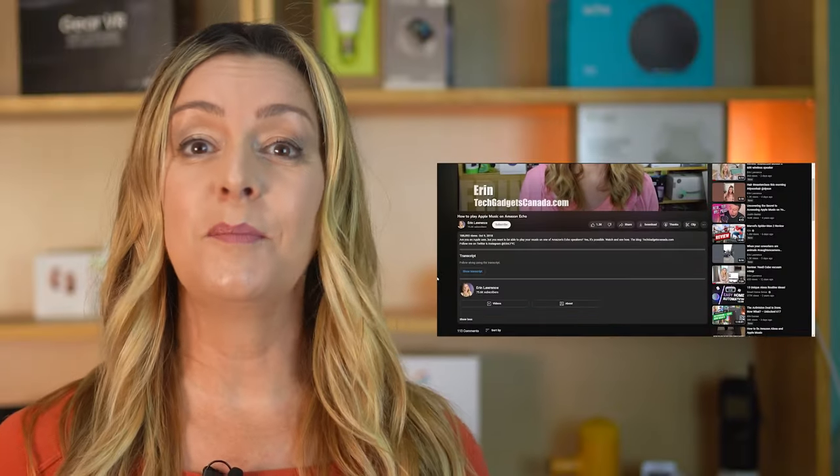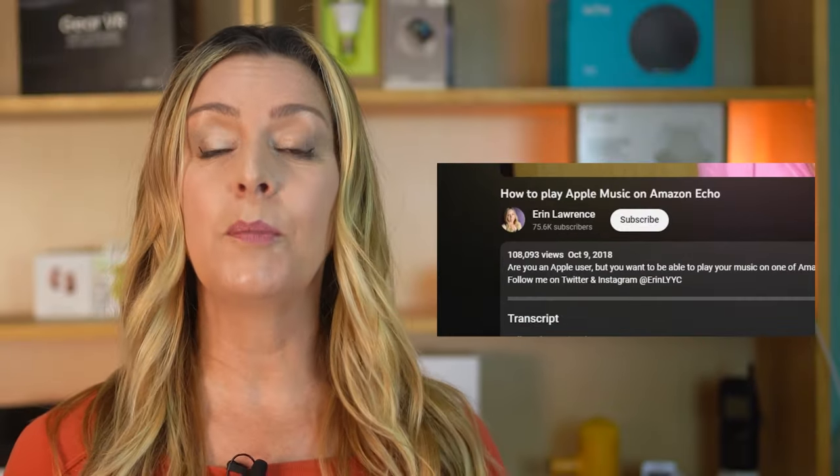Over 100,000 people have watched my video about how to play Apple Music on an Amazon Echo device. It's a really common question, but recently the Alexa app has been updated, so the way you play Apple Music or Apple Podcasts on an Amazon Echo device has changed slightly from the first time I created this video. Here is the updated how-to.